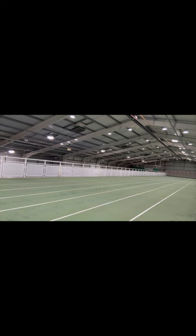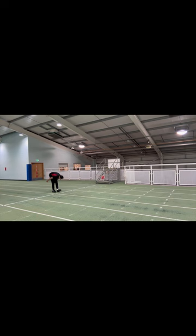Starting off with some light jogs to increase my heart rate and get some blood flow, followed by some dynamic stretches to activate the stretch reflex. I had a bit of a hamstring niggle, so I wanted to make sure they're warmed up before I start the drills.